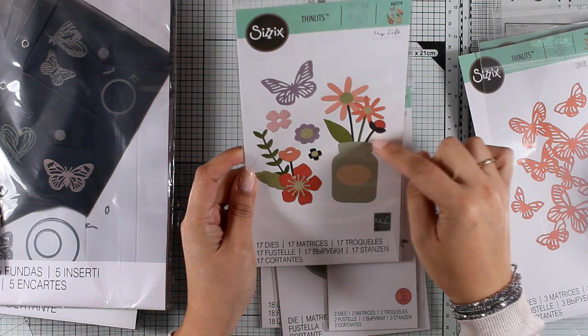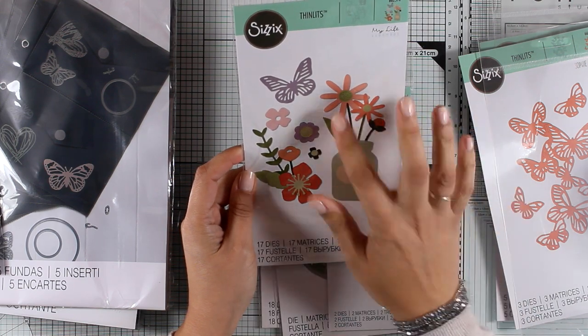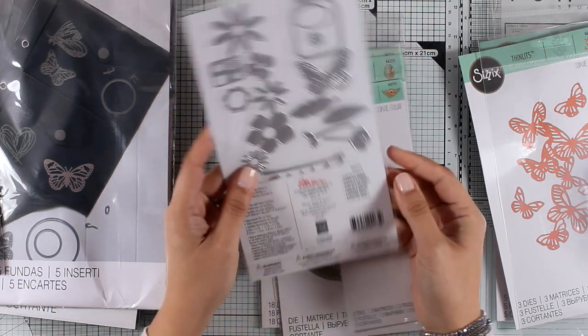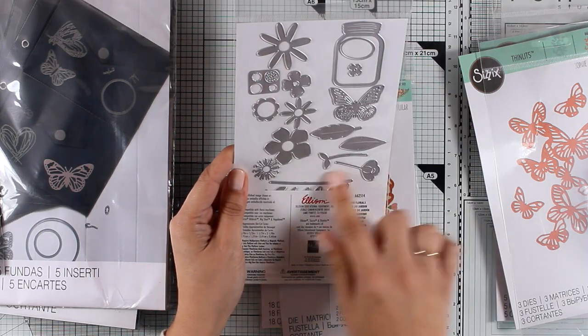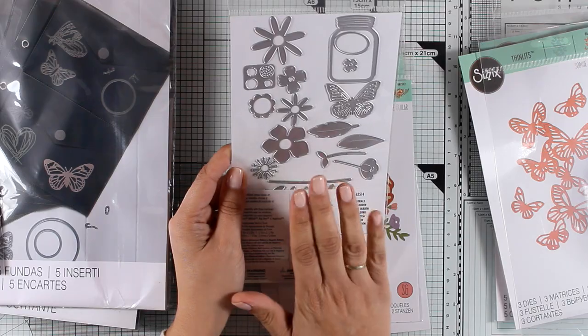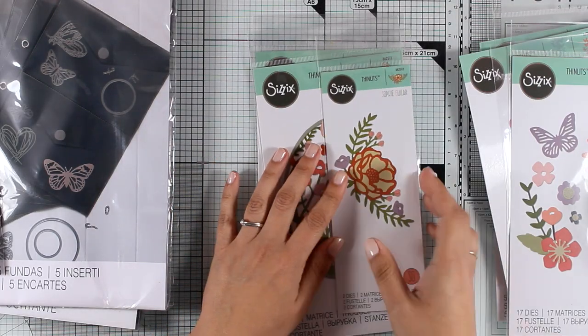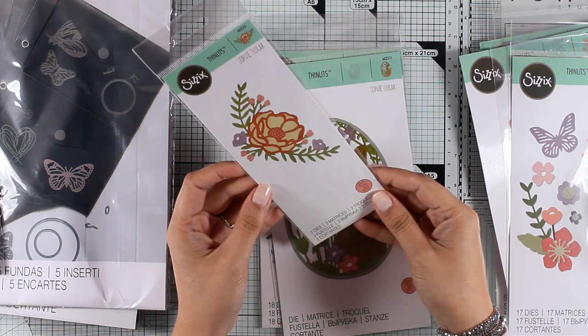The next die set is called Garden Florals and it gives you a vase along with a tag, lots of stems, flowers, flower centers, and even a butterfly. This is a very versatile die set that you can use again and again — you get a bunch of dies that you can mix and match, perfect for spring cards and pretty much any occasion.